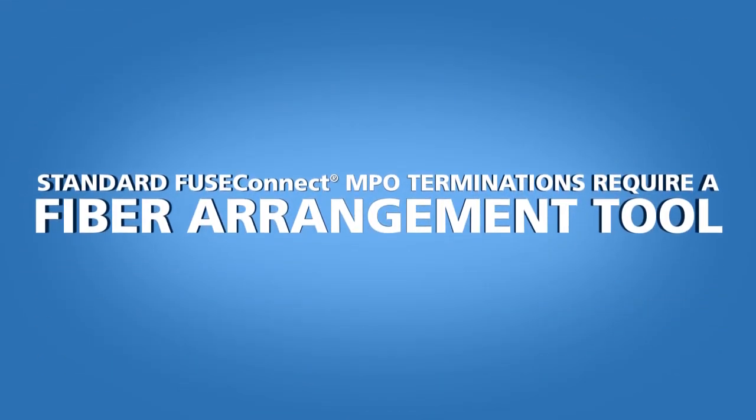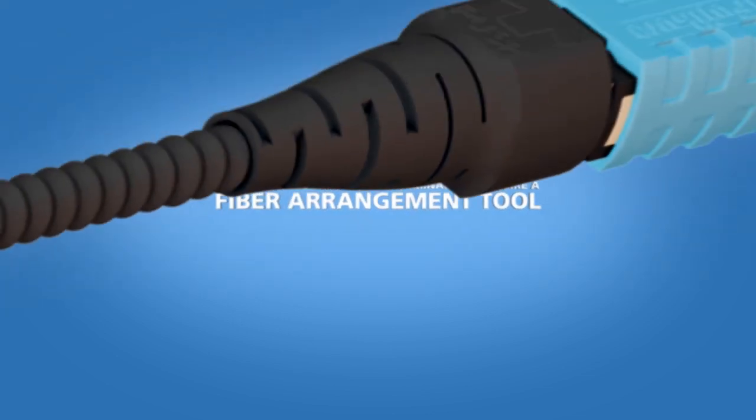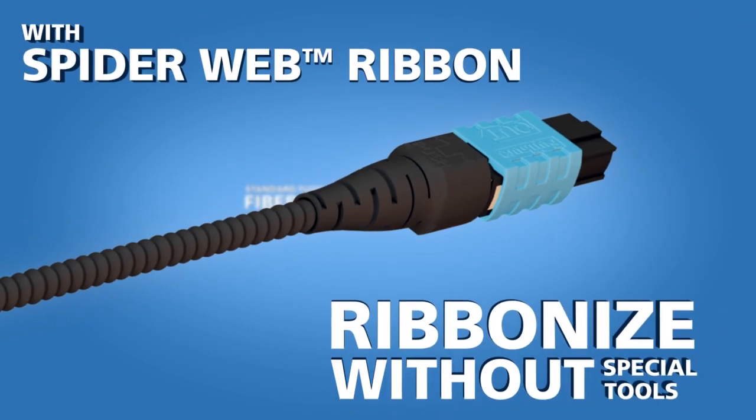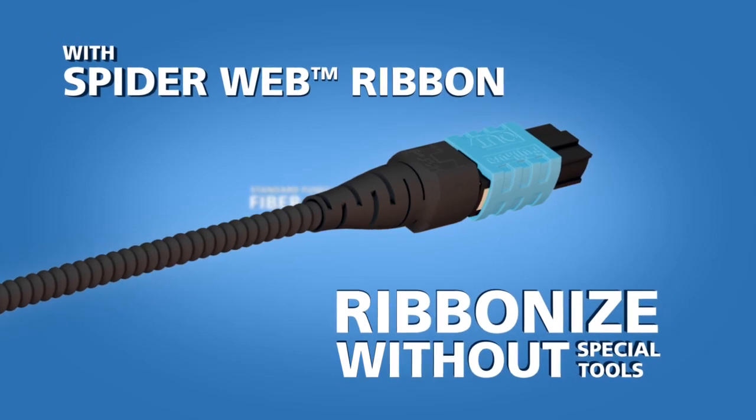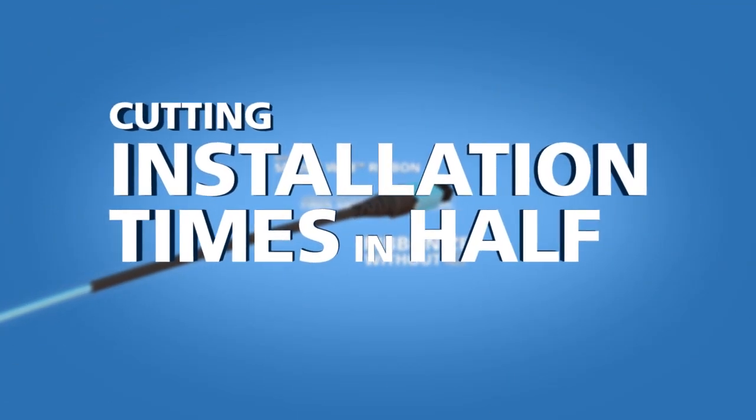While standard FuseConnect MPO connector terminations require a fiber arrangement tool, SpiderWeb Ribbon allows for ribbonizing without special tools, thus cutting the installation times in half.